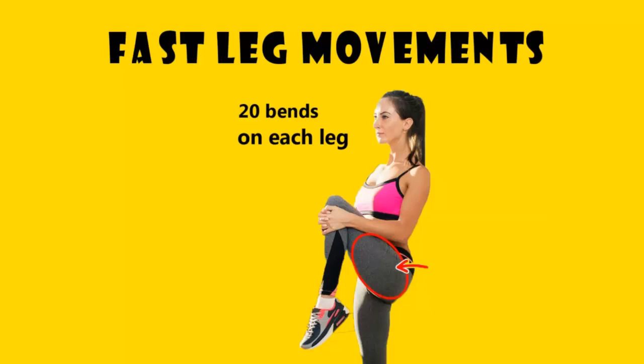Fast leg movements: quickly raise and lower your right leg, then your left. Continue doing the exercise bending your legs and bringing your knees as high up and as close to your chest as possible. Without leaning forward, your toes should be kept lowered.